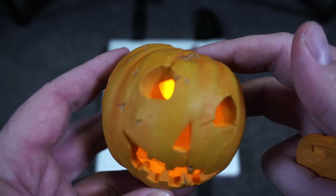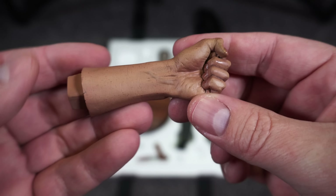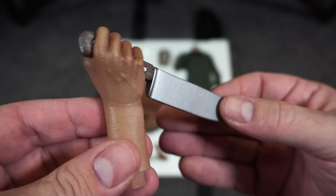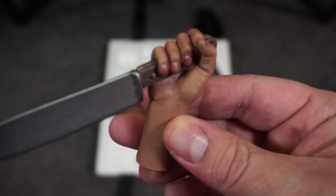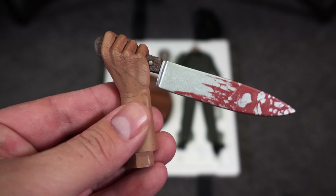Here we have his left hand — great texturing and paint applications on the skin tone. You can see the veins on the top of his hand and on his wrist as well, very realistic. Here's one of the right hand options with his blade; it feels like a metal tip. Same great paint applications and detail. You get the stabbing motion, and then you have the exclusive switch-out that has blood on it. I think you've got to go bloodstained if you have the option — some splattering going on there, very nice.